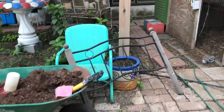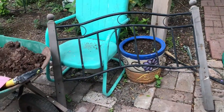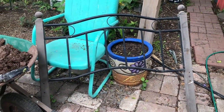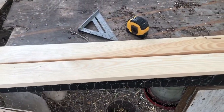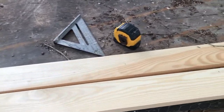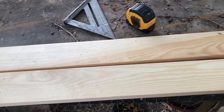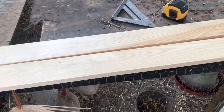I plan to sand it, prime it, paint it, and then try to make this into a bench for my garden. I went to my local lumber yard and got two 2x4s at eight feet and two 1x4s at eight feet. I think that's going to be enough for my bench.